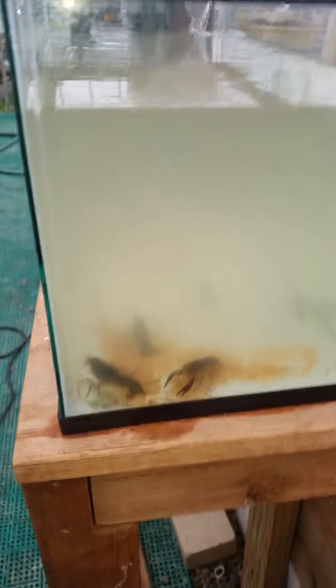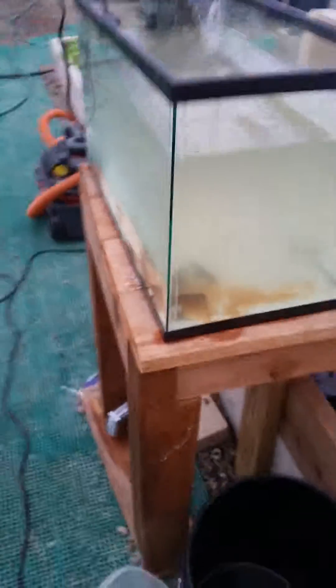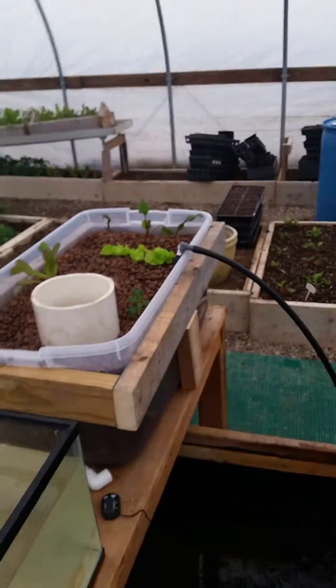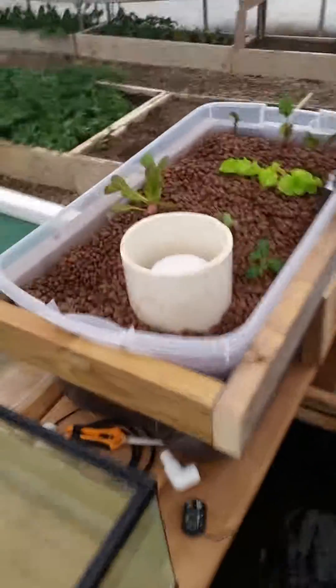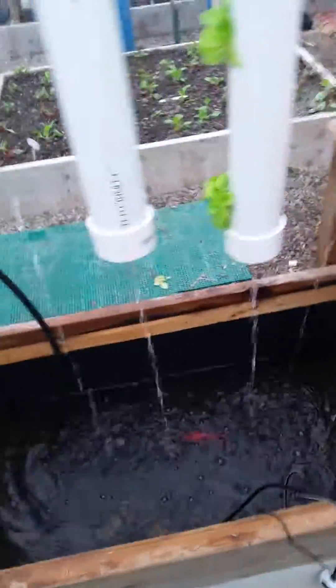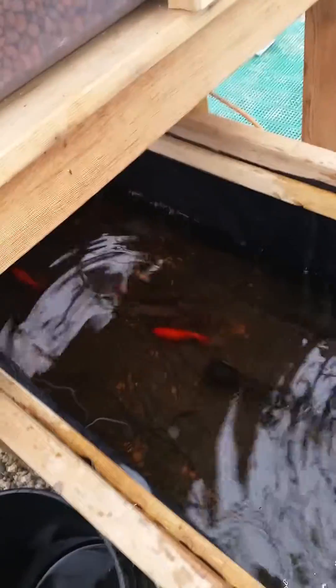Today I just added some crawfish into the system — don't know how I'm going to incorporate them yet, but we've got them in a little tank and everything seems to be running good. Everything's growing, finally got the bell siphon working properly. Hopefully all my tilapia survive Christmas.